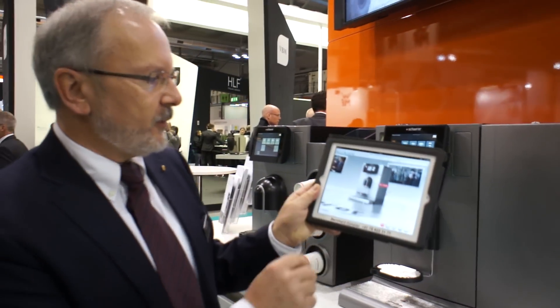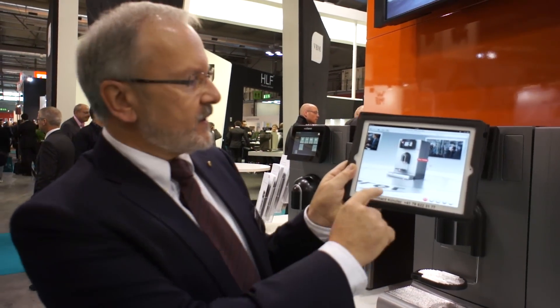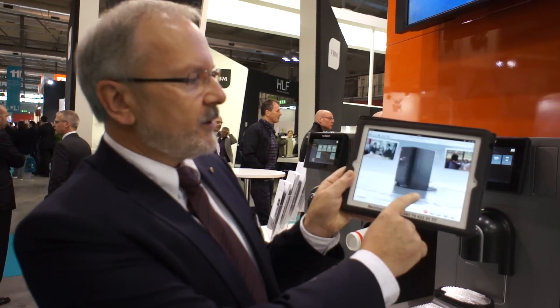Hello everybody, my name is Bernard Künstler from Scherer, Switzerland, and I'm proud to show you our latest product which is called Coffee Prime. You can click on our website on Coffee Prime and you will find a product information center where you can explore the whole machine.